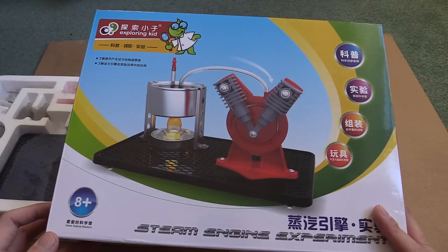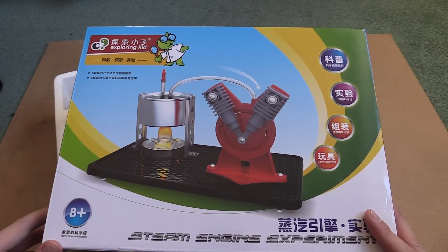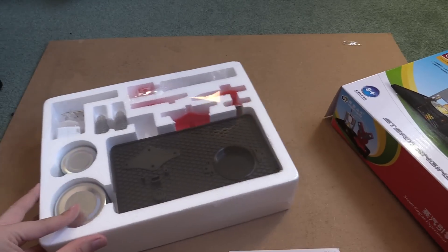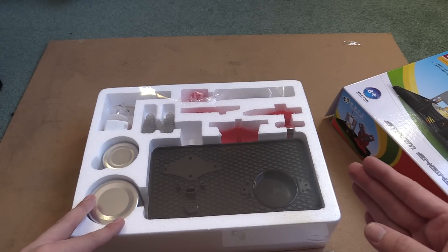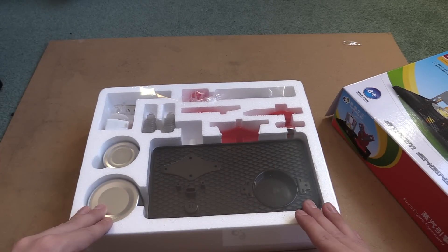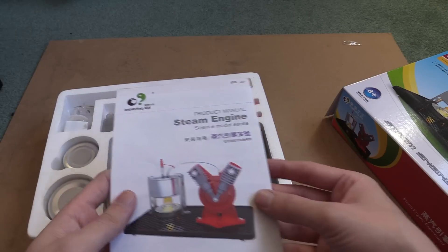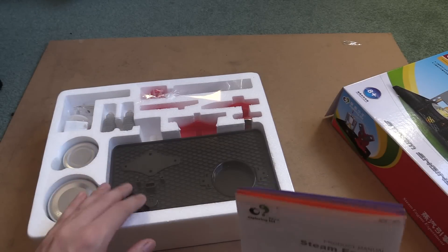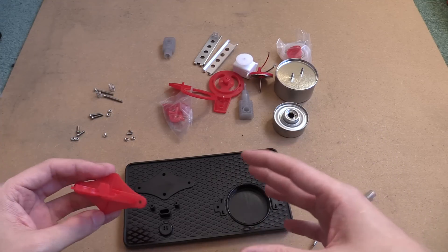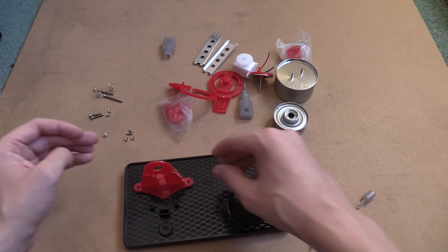You might be looking at this and thinking it just looks like a kids' toy — it's all plastic — but wait until you see this thing go; you will be impressed even if you're an adult. I know a lot of people have no interest in seeing me put this together, so if you want you can just skip ahead in the video and see it running near the end. But I am going to show how to put it together because the instructions are all in Chinese, so if anyone's bought one they might want to watch. I pulled all the bits out and you can follow the instructions, but I'm just going to do it in my own random order.